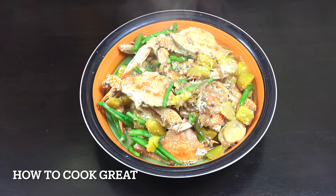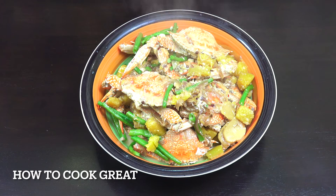Ito na po ang ating finished product — napakasarap at simple lang lutuin — na ginataang alimasag sa kalabasa at sitaw. Muli, marami pong salamat sa pananood ng HowToGreatFilipinoFood.com. Mabuhay!